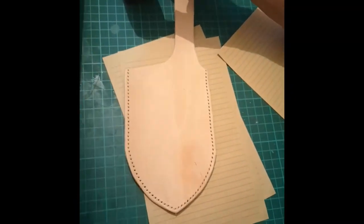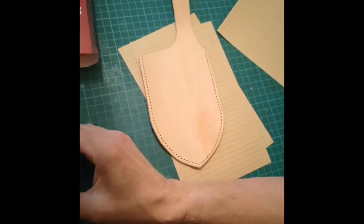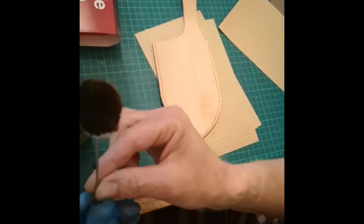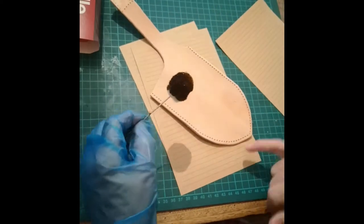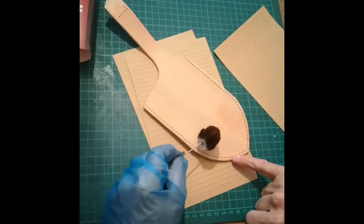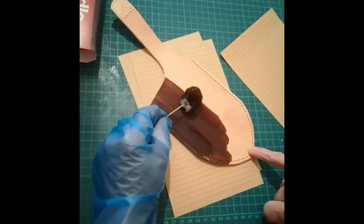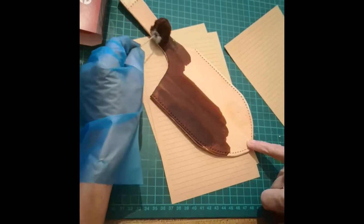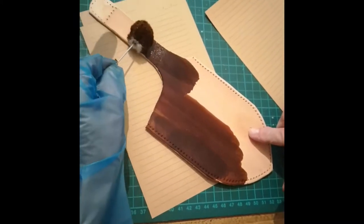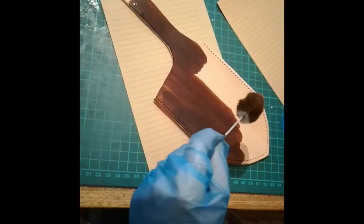We've got the sheath all cut out, all the holes are done, and now Jackie's using the dye - obviously apart from where the belt loop will go, so we're leaving that little space. She's just going to do a couple of coats. The reason we're leaving the gap here is because we've got to glue this to the back of the sheath as well.